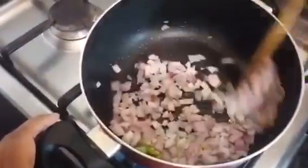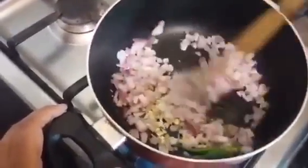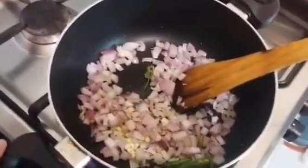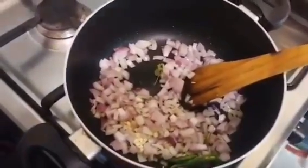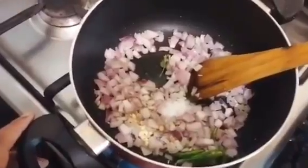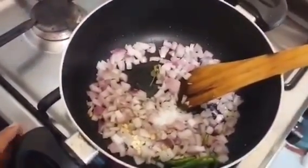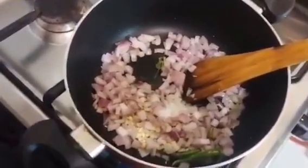We will cook some onion. I will take a little bit of the paste. I'll pour a little bit of the paste. We will also bring the paste in. I will add a little paste. It will be more effective.